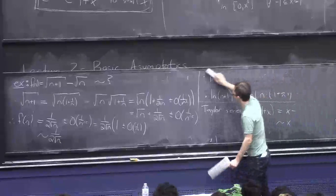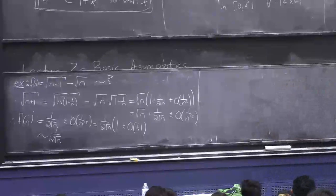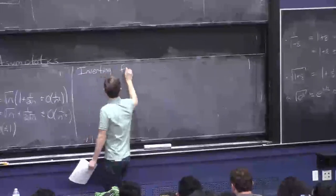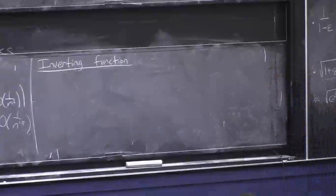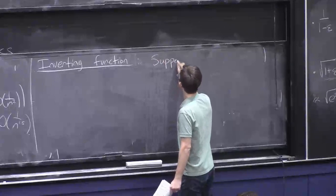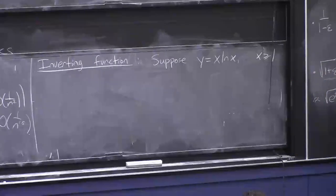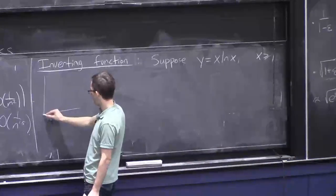Now I want to tell you another couple of asymptotic tricks. The first one is concerned with inverting functions — basically coming up with the inverse function of a given function. It's very rare that you can do this exactly, but asymptotically it's usually quite doable.